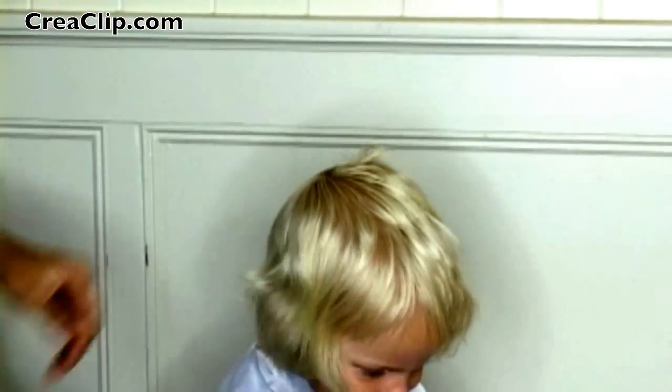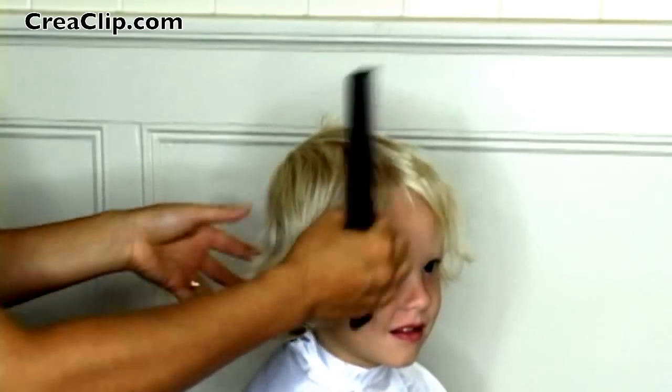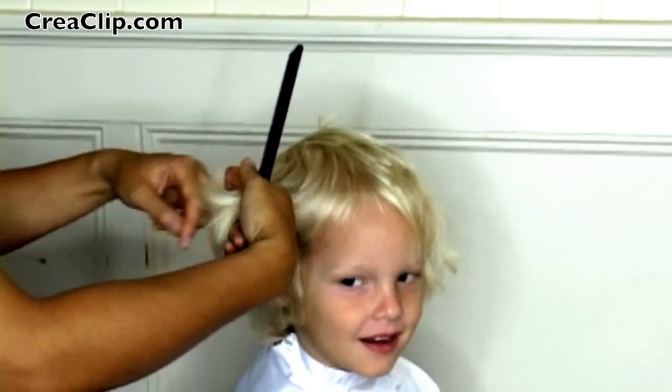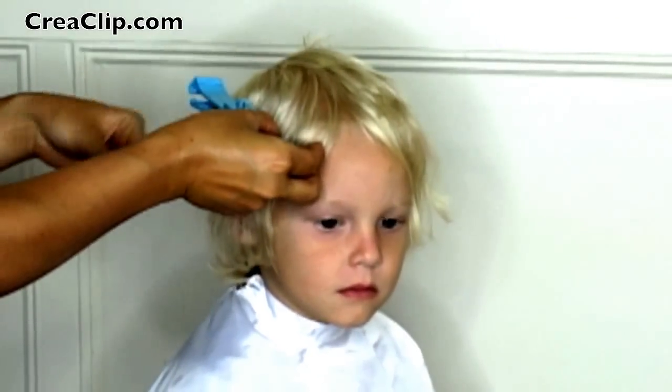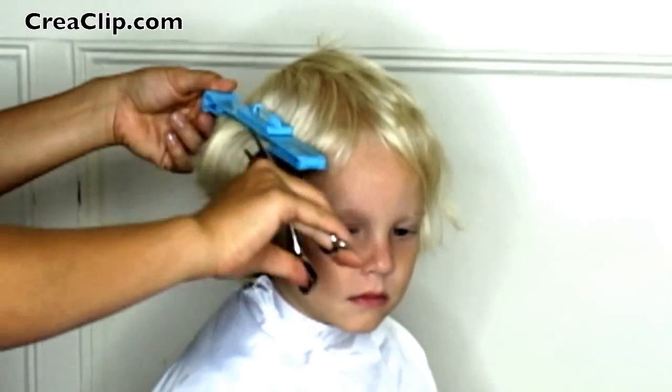And now for the sides. Now make sure your son is sitting upright at all times. Section the hair as shown. Clip on the Crea Clip and cut all the hair beneath the clip.